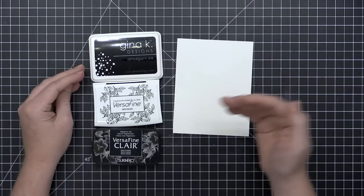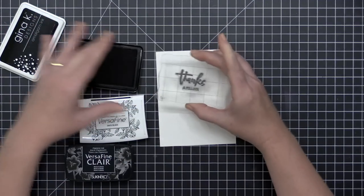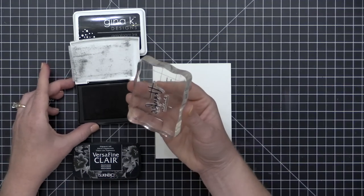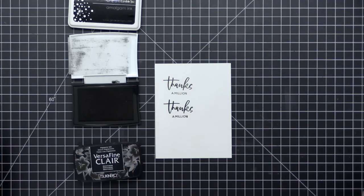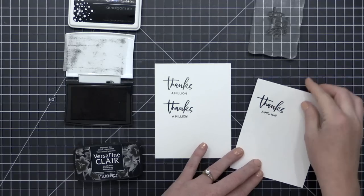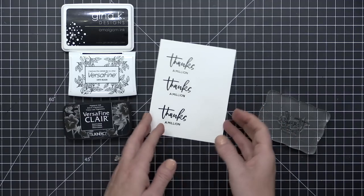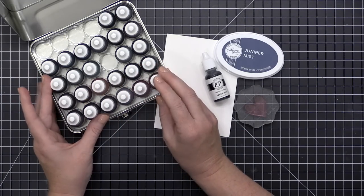Finally, let's talk about my go-to black inks: Gina K Obsidian Black, VersaFine Onyx Black pigment ink, and the Van Cleave Nocturne ink. The Gina K amalgam ink is great for sentiments, copic coloring, and it's dry to the touch immediately — you can use it with Gamsol, colored pencils, and watercolor, making it very versatile. For stamping a sentiment, I reach for either VersaFine Onyx Black — a pigment ink that's slower drying — or VersaFine Claire, which is also pigment but dries a bit faster. These are my go-to black inks, always at my desk.